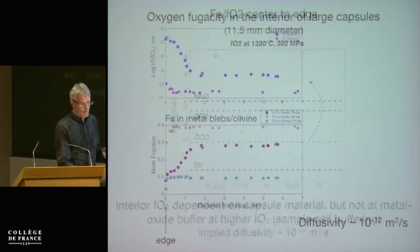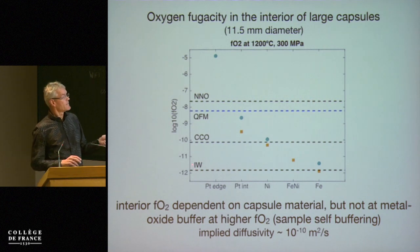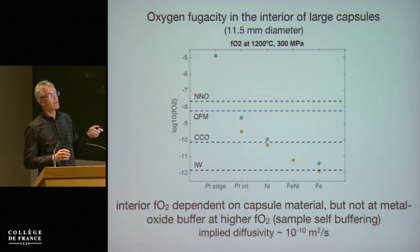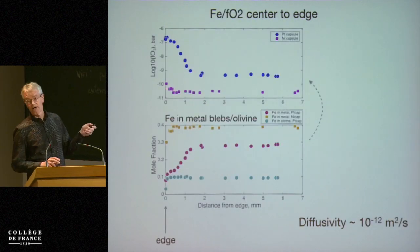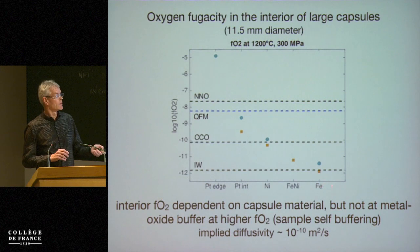Looking at the interior — the flat parts — the oxygen fugacity here is plotted on a log scale versus the buffers: iron-wüstite and iron buffer, nickel-nickel oxide. There is often an assumption that if a sample is encapsulated in nickel-nickel oxide, that's buffering the whole sample. In fact, for the nickel capsule the oxygen fugacity we calculate is closer to the CCO carbon-CO buffer than to nickel-nickel oxide — substantially lower. Only the very outer rind starts to rise in oxygen fugacity. So the interior of these large capsules is not really at the buffer of the metal that surrounds them, except for iron.